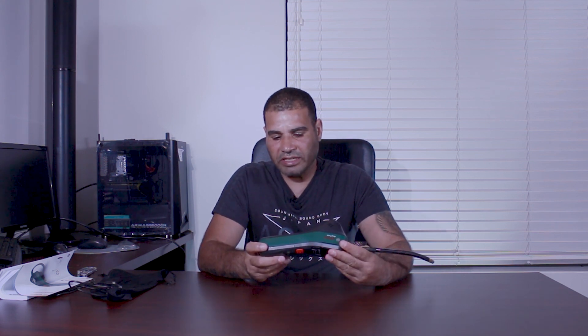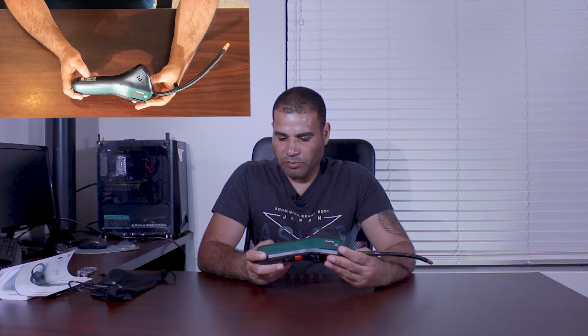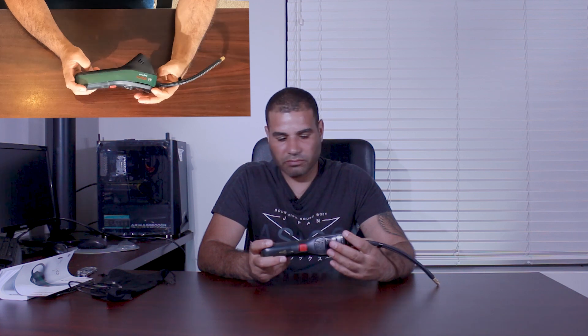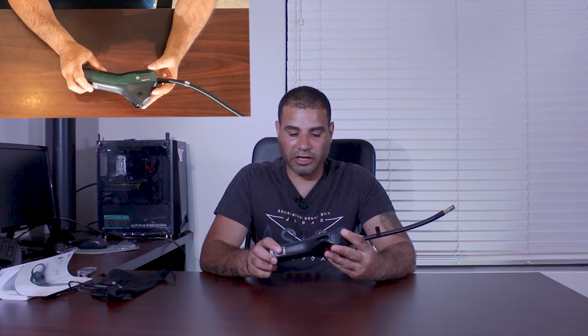Just reading the tag at the back: it's a 3 amp-hour battery, 10.8 watt-hours as stated, and the maximum pressure is 10.3 bar or 150 PSI. Interestingly, it is actually made in Germany — generally most items like this are made in China, but this one is made in Germany.